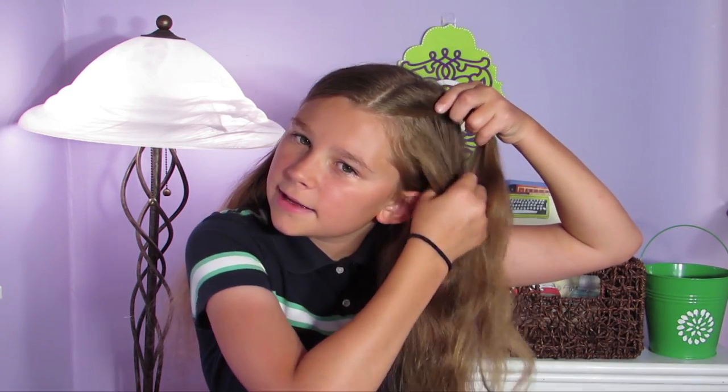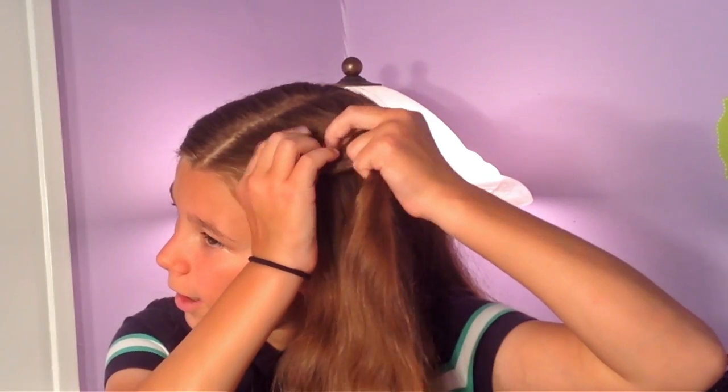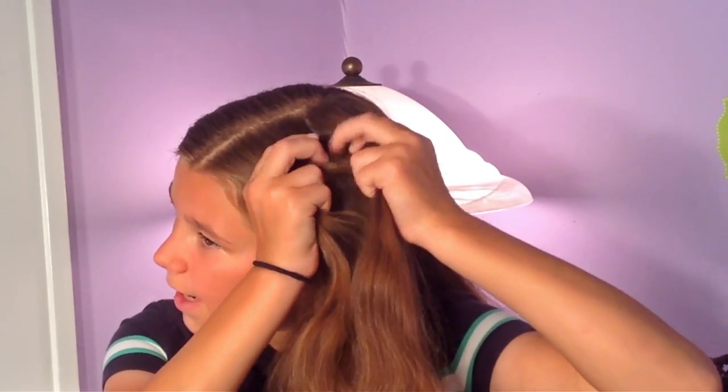To start this updo off, I'm just going to take some hair from the side of my head, and I'm going to be dividing this piece into three equal parts — one, two, and three.